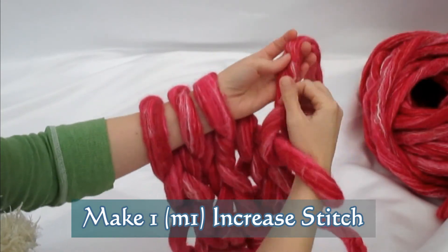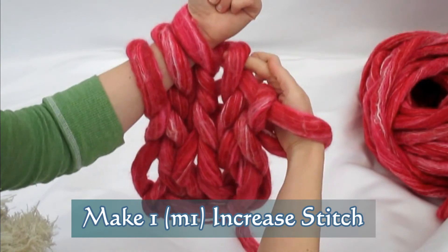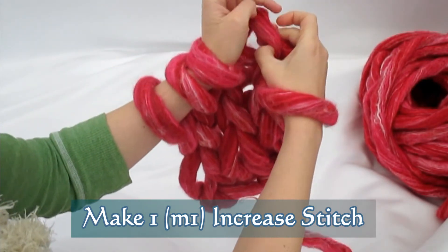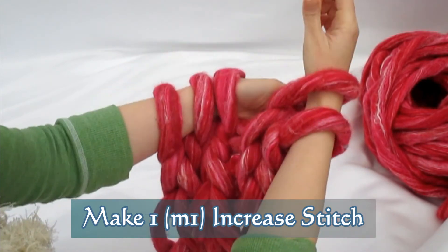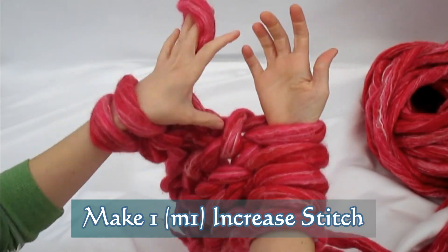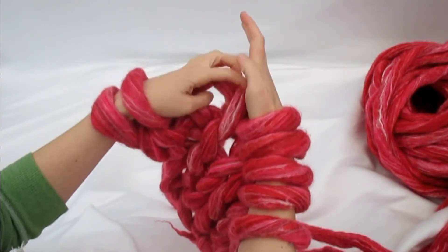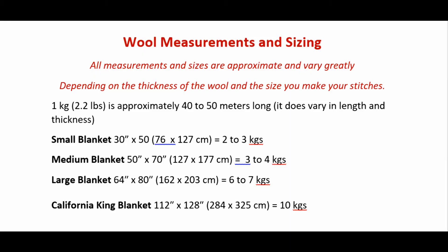Make one is an increase stitch, and it's done by grabbing the second bar between the stitches, pulling your yarn through this bar and up, and then you'll have a brand new loop. I'm going to do this again from the other direction so you can see what it looks like: grab the second bar, yarn goes underneath that bar, pull it up, and make a brand new loop.